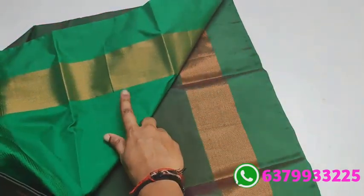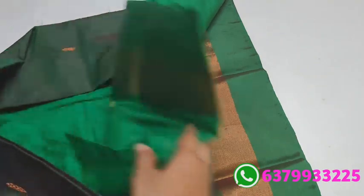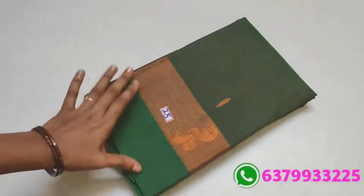Pallu matching blouse. Hands copper zari. Price 890, free shipping, other state extra charges, online payment.